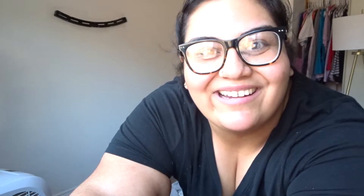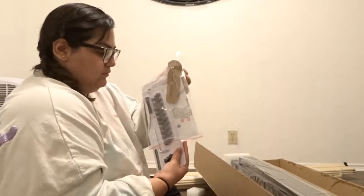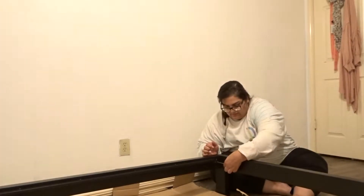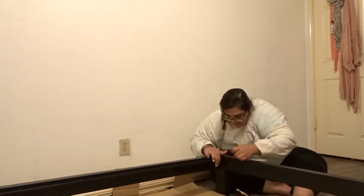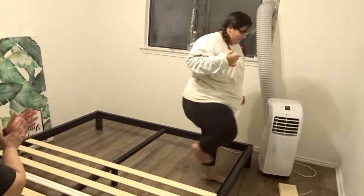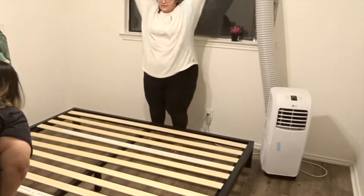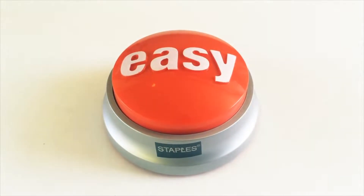I finally finished painting the whole room. I'm a sweaty mess. I'm going to go take a shower, get something to eat, and then I'll be able to put my new bed together. That was easy.